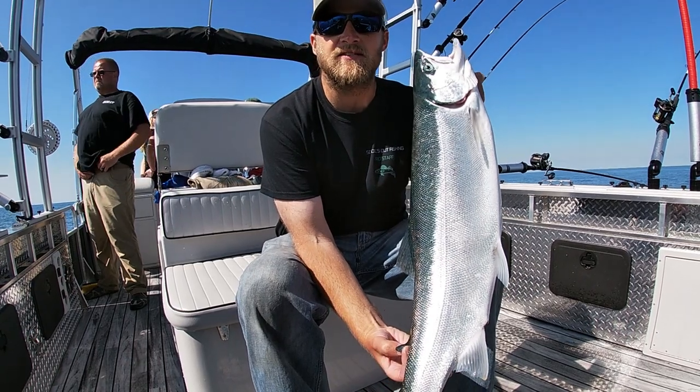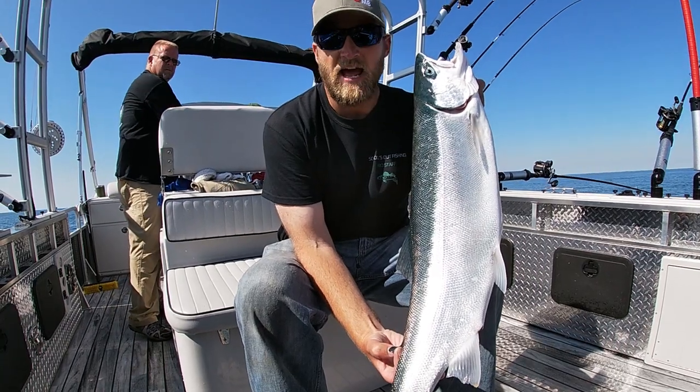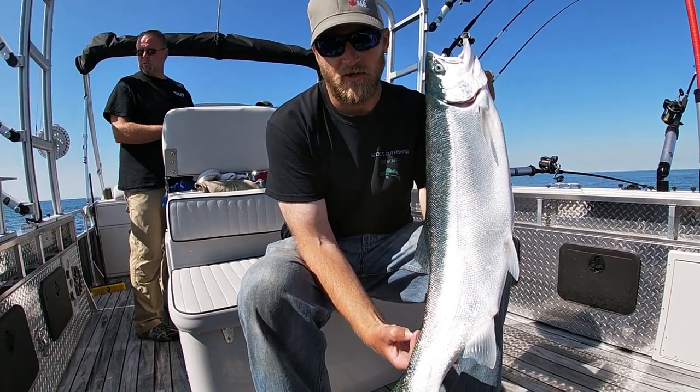The king salmon in this lake — every single one that's stocked into the lake gets that adipose fin clipped off before it's put into the lake.